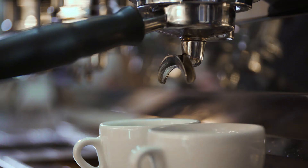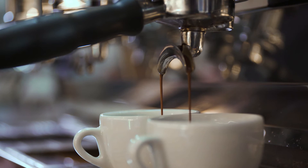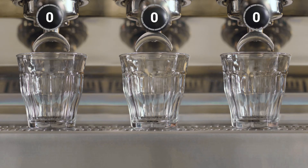Baristas call finding the optimal extraction "dialing in." This is because it usually revolves around just adjusting the grind dial to get the right grind size. Ambient temperature, humidity, and age of the coffee all play a part in the optimal setting, and it can be tricky.